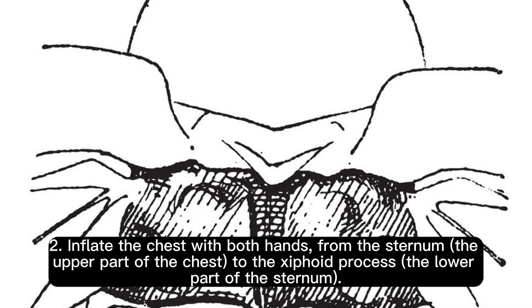Step 2: Inflate the chest with both hands, from the sternum — the upper part of the chest — to the xiphoid process — the lower part of the sternum.